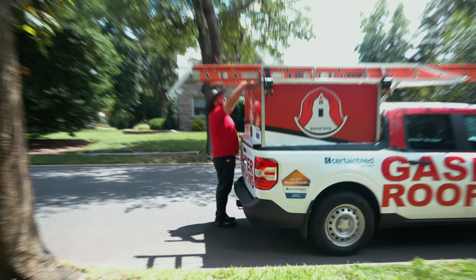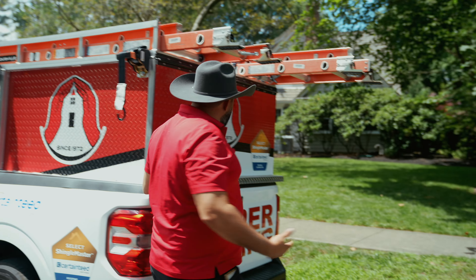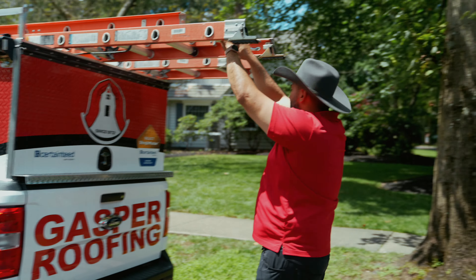We're gonna show you what it looks like. It's not 100% finished. We still gotta do a couple other things, but it's watertight, which is the best thing. And we're gonna get up there and show you.